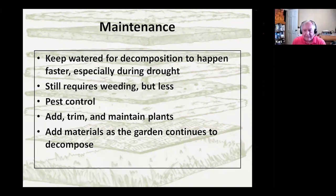Just basic maintenance like you would do with any other garden. If you want decomposition to happen faster and uniformly, keep it wet — but not too wet so things rot rather than decompose. You're still going to do some weeding. Even with a weed layer below, there's a lot of stuff wind-blowing in. Obviously, pest control like you would with any other garden. Maintain your plants and just keep adding materials, because as it decomposes it'll go down in height. If you have a plan where you want different heights — a little bit of topography — you'll need to stay on top of that.